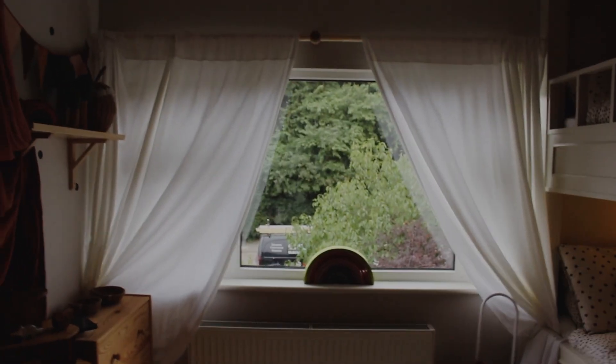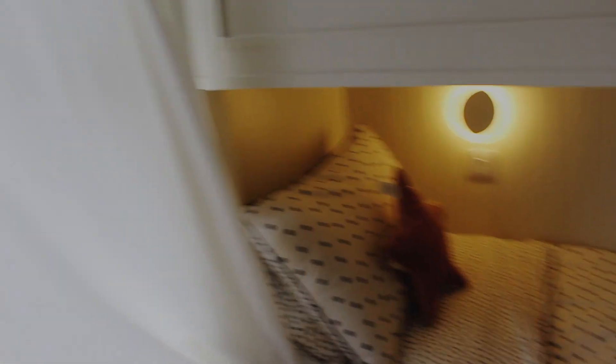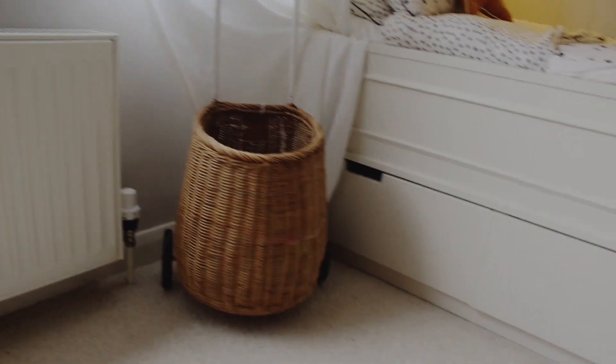Now onto these curtains — I know, white curtains in a kid's bedroom! But don't you think they're so beautiful? It looks so fresh. They are linen and they are from Secret Linen — we love some white linen. All the links will be in the description.